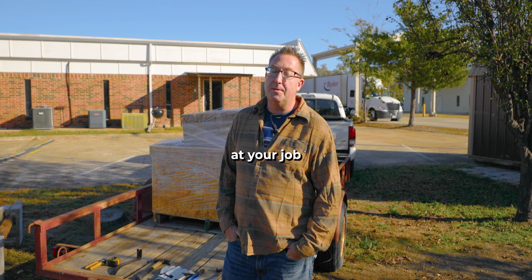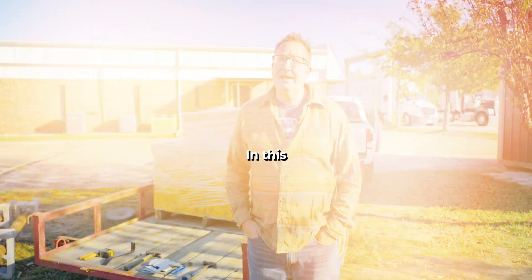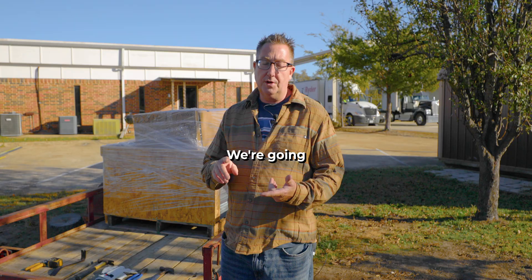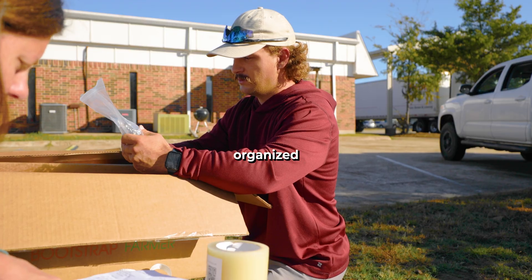When a hoop house first shows up at your job site, the first thing we do is not grab a wrench — it's getting organized. In this video, we're going to be unboxing this Bootstrap Farmer all-metal kit. We're going to learn how to identify the parts, what all comes in the kit, and how to get organized.